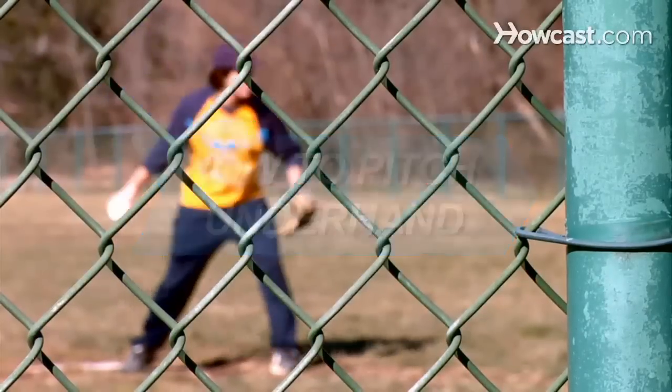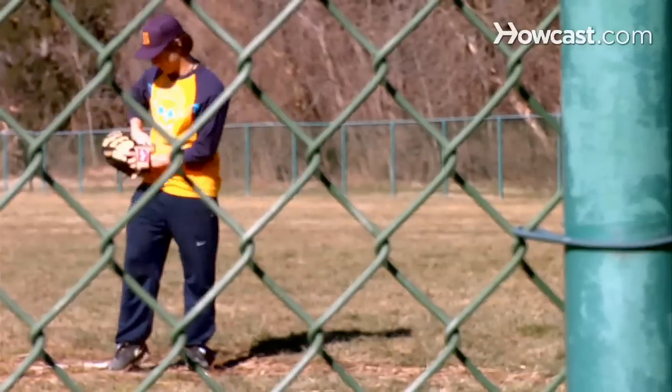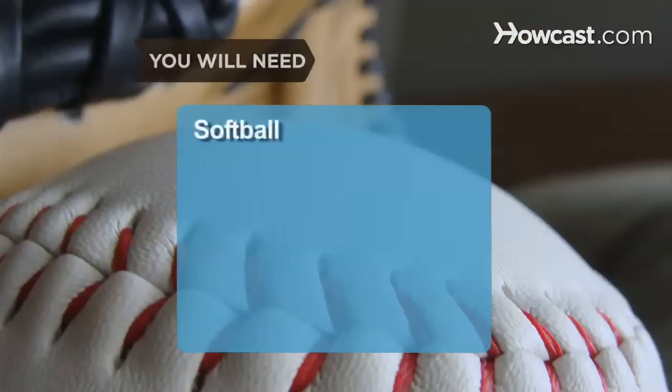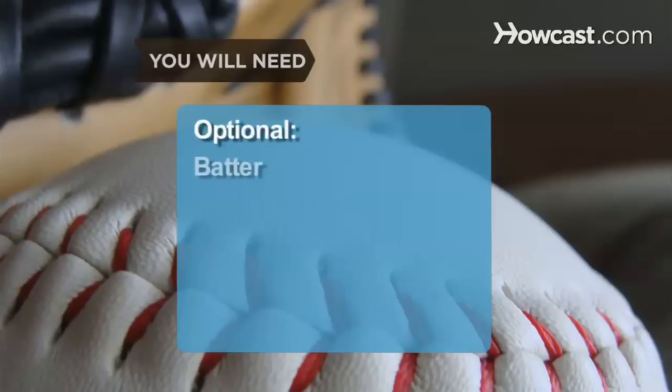How to Pitch Underhand. Pitching underhand can seem unnatural and frustrating, unless you try some basic moves to get the ball over the plate. You will need a softball glove, a softball field, a catcher, and a batter.